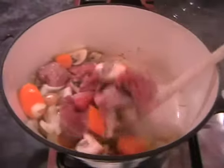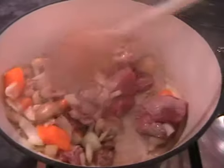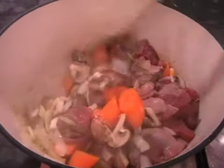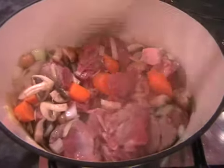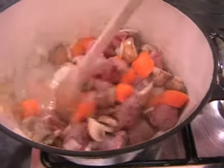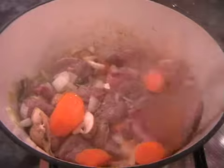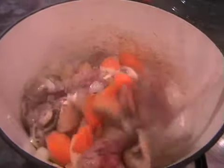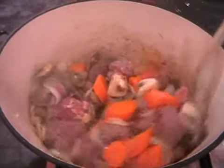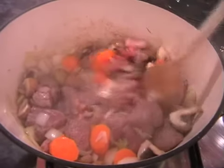So all we're looking to do now is just get some colour on the beef so that it starts to get a little bit sealed. We're not going to completely seal the beef like we would have done beforehand with a hot pan — you don't need to do that with this dish, it's too easy for that. Just keep moving it around in the pan until you've got most of the beef a little bit brown now.